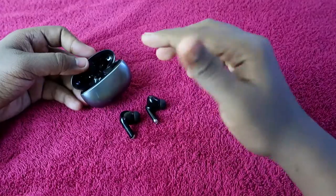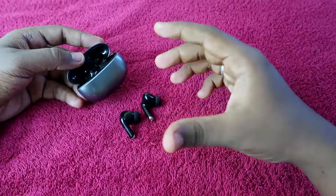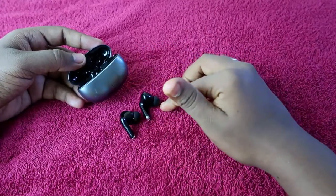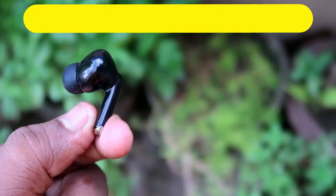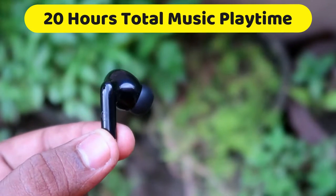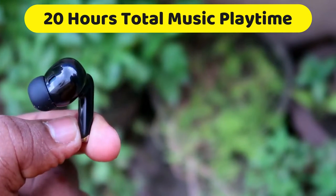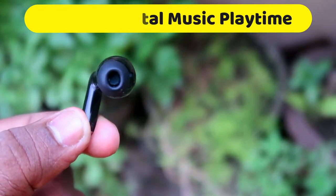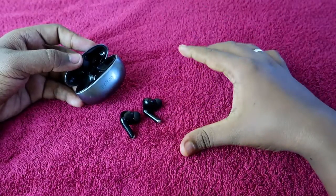In total, you can refill up to 2.5 times. The total music playtime including the charging case and earbuds is around 18 to 20 hours. At 100% volume you get a maximum of 18 hours, and at 60% volume you can get up to a maximum of 20 hours of total music playtime.